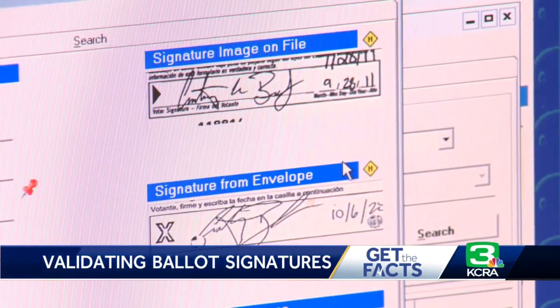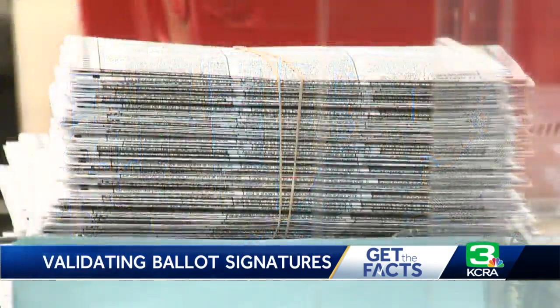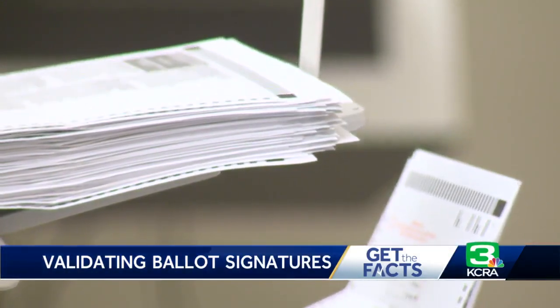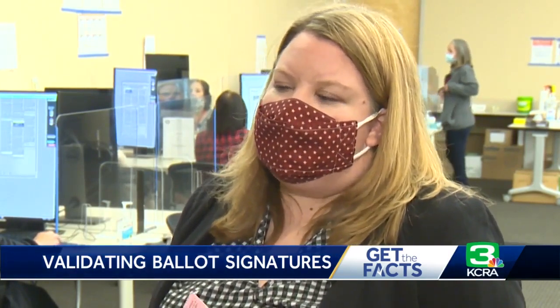Even though it looks different, there's enough identifying points to let you know that that is me. If a signature is matched, the ballot moves on to be counted. If it can't be matched, Bailey Canelo says the ballot goes through a secondary review. If your signature doesn't match, we will reach out to you and it will give you time to fix your ballot even after election day.